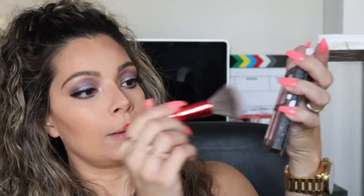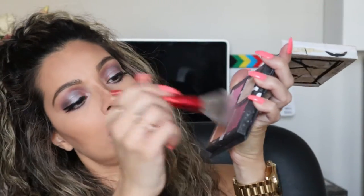Once you have the line, use the fluffy brush and blend it in. For the blush, I'm going to use the same Urban Decay palette and mix and match these two blushes, putting that right on top of the bronzer.